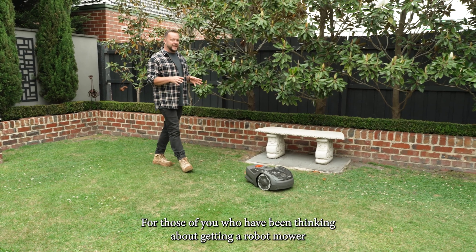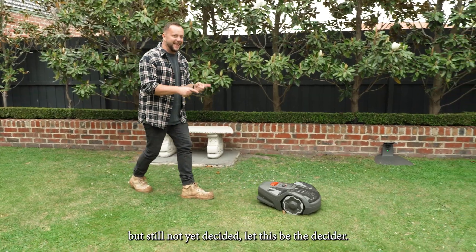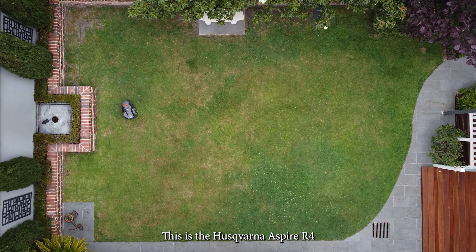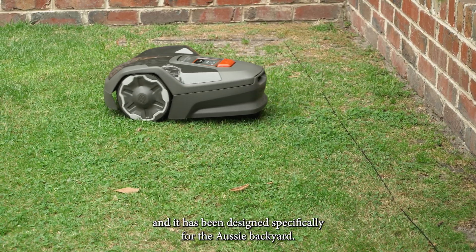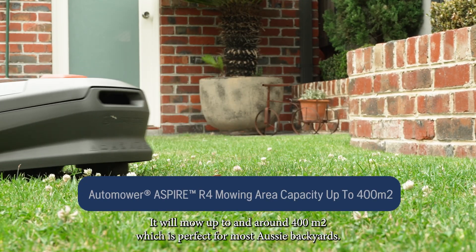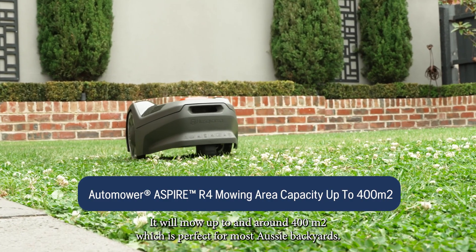For those of you who have been thinking about getting a robot mower but still not yet decided, let this be the decider. This is the Husqvarna Aspire R4 and it has been designed specifically for the Aussie backyard. It will mow up to and around 400 square meters, which is perfect for most Aussie backyards.